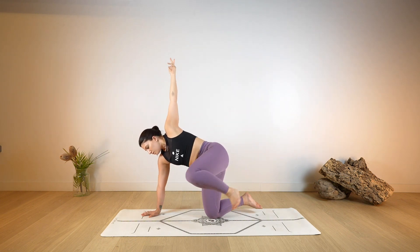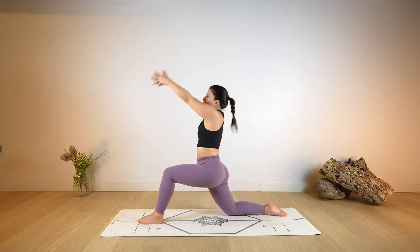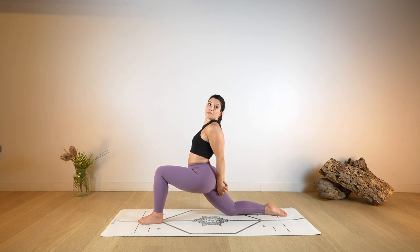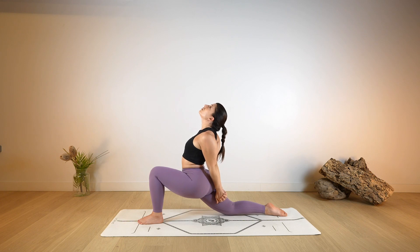As you exhale, release and step the left foot in between the hands. Bring the arms up towards the ceiling, take a deep breath in through the nose as you lengthen, look up and arch. Two more deep breaths. Just one last deep breath here. And as you exhale, release and cross the hands behind the back, start to push with the hands towards the ground as you elevate the chest even higher. Opening through the chest.